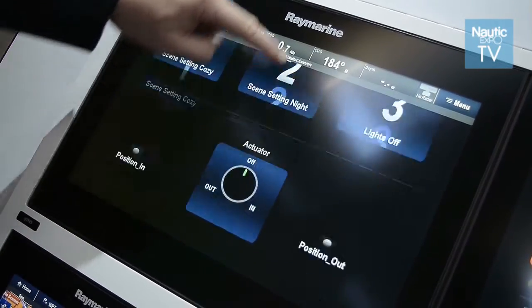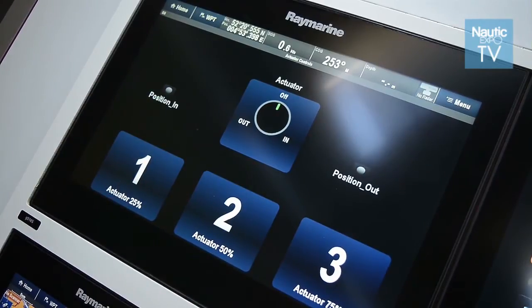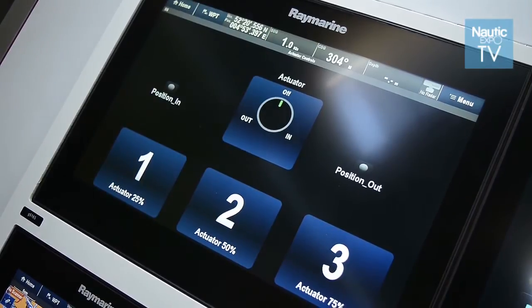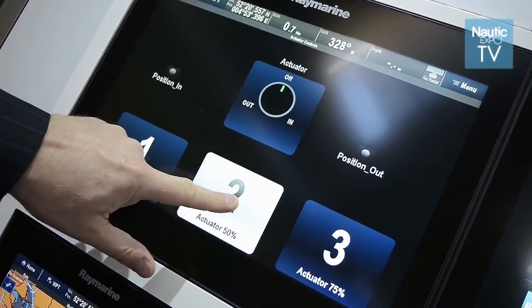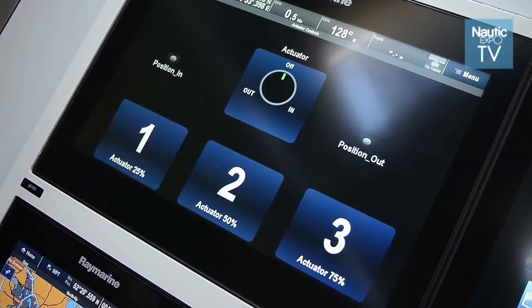We can have as many of these on the boat as you wish. They're all connected, fully galvanized, fully waterproof — 16 different inputs in each one, all programmed together. If you have more than three, you would add what's called the master control unit. For four or more, we need one master control unit that controls the whole system.